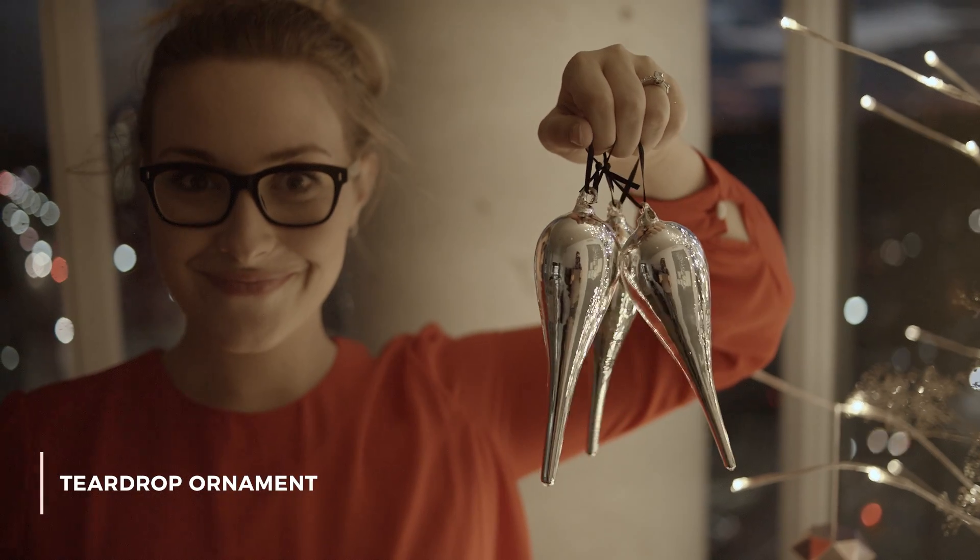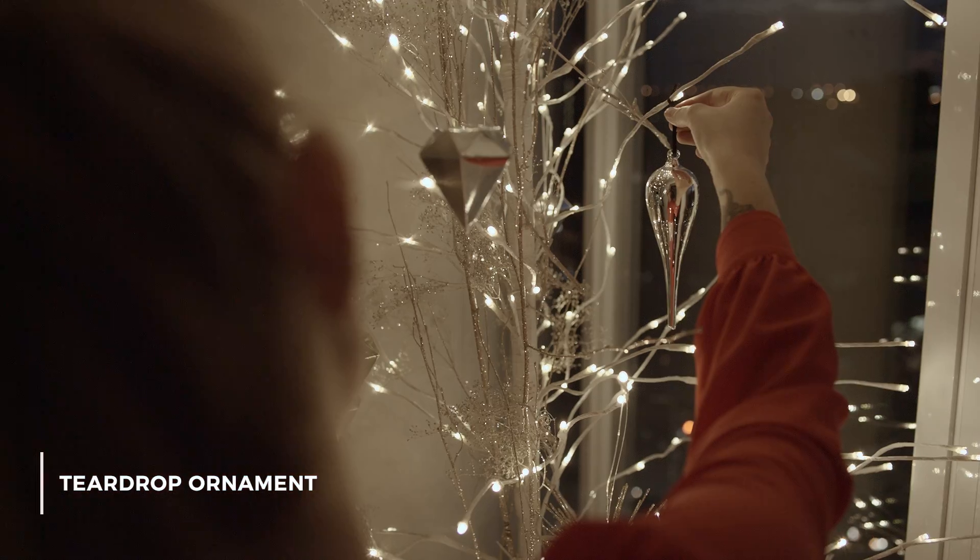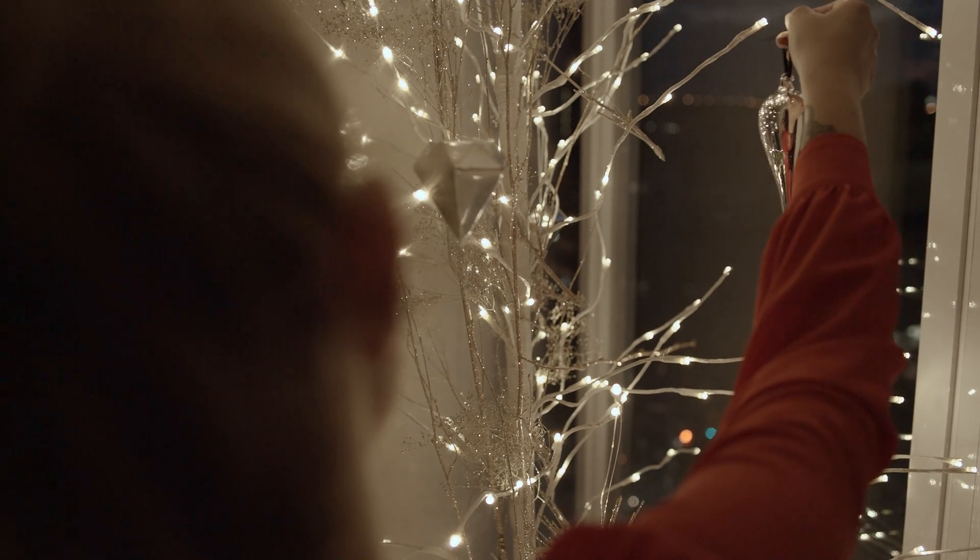I love the shape of this next ornament from Walmart. It's almost like an upside-down teardrop and the metallic finish really bounces the light and lights up the tree gorgeously.